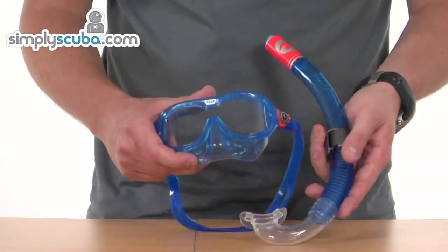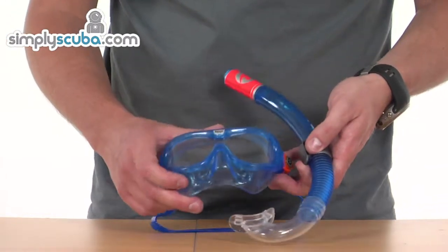Overall, a fantastic kids' size mask and snorkel set, available in blue or pink.